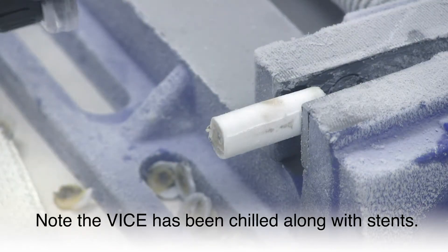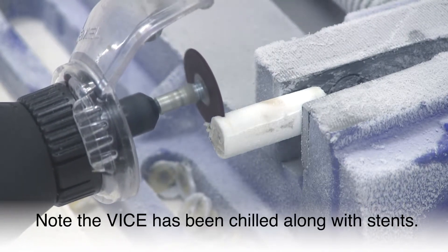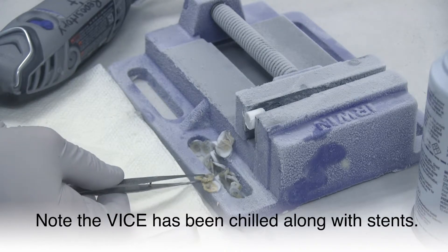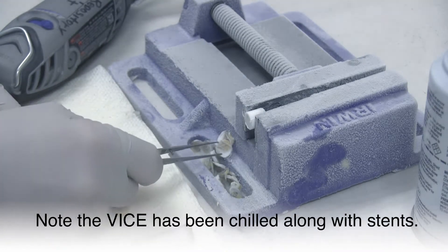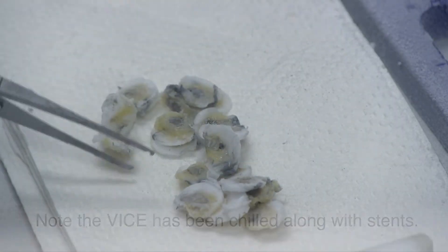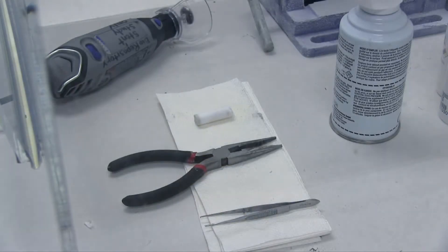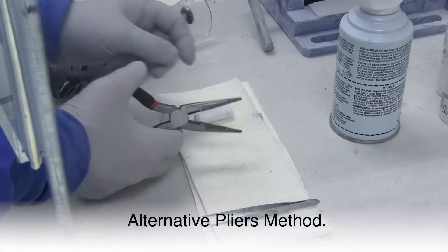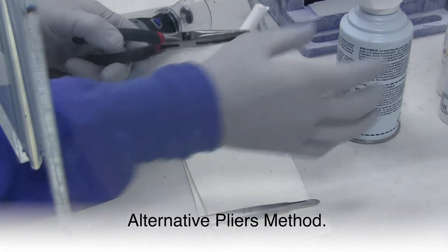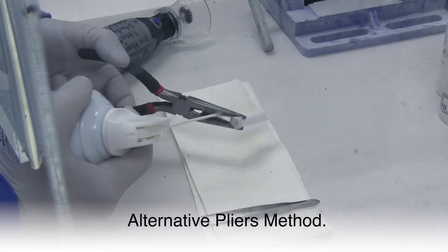The stent wires are very difficult to remove, so the thinner your sections, the easier it will be to pull the stent wires out. The pliers method was the first technique I used for processing stents. If you choose this method, remember to chill the tips of the pliers with freeze spray, or the OCT will start to melt as you section.